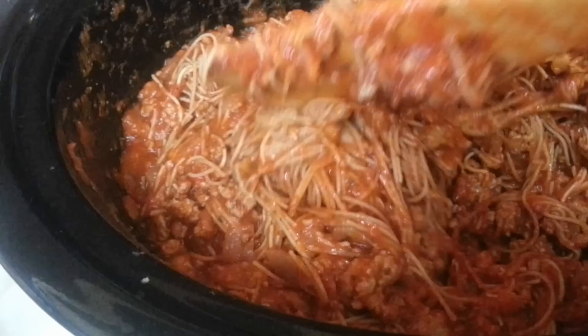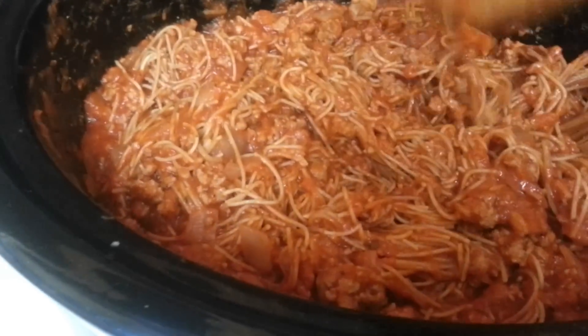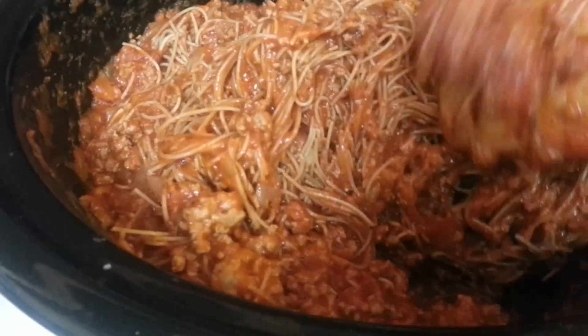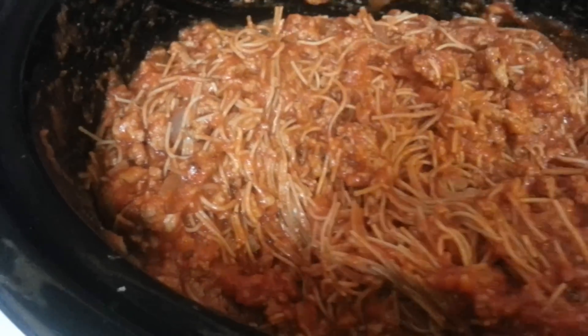Okay, so it's midway through. Let's see. I've had this in now for, I would say, a good 45 minutes. And you can tell that it's really thickening up. I had it on high and I'm going to leave it on high until another 15 minutes. Nothing really is sticking as I can see and as you can see. It's just all nicely mixed up together.